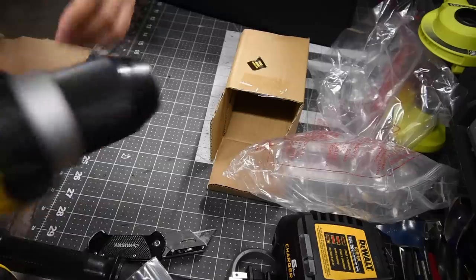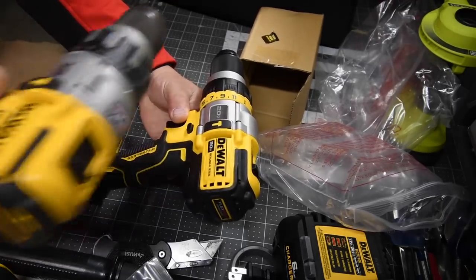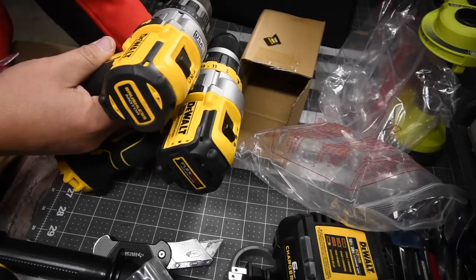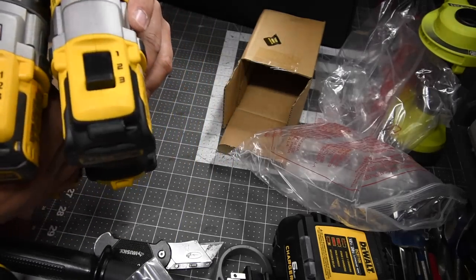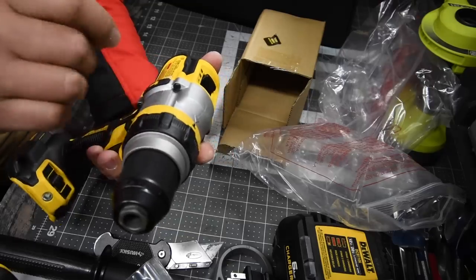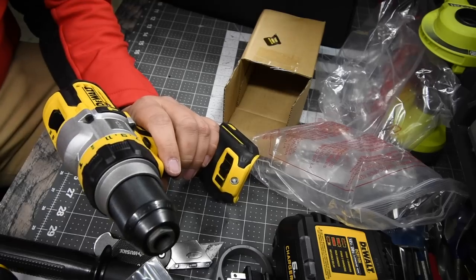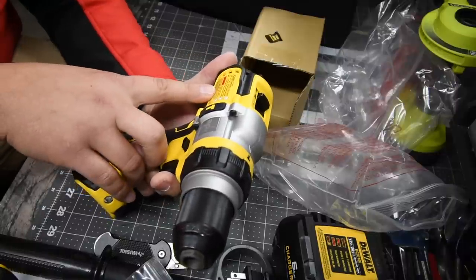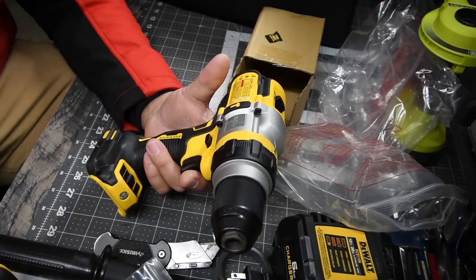Last but not least, the brand new hammer drill. Let's do a quick side-by-side comparison of the DCD996 and the DCD999. They are pretty much the same size; both have three speed settings. The DCD999 is a half-inch fully metal chuck with an 11-point clutch plus two — that's hammer and drill. Beats per minute on speed 2 is 25,500 and speed 3 is 38,250.